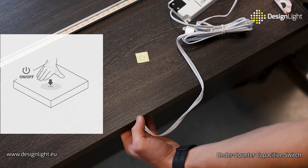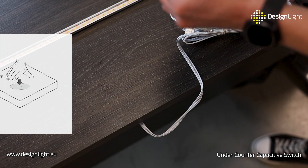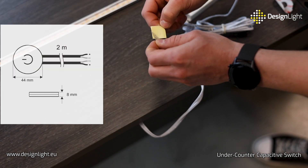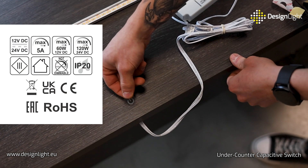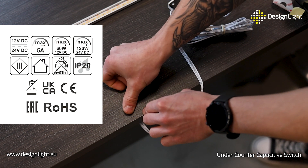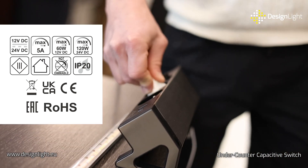A gentle touch on the surface above the under-counter switch activates or deactivates the connected lighting. The switch is characterized by its compact dimensions and can operate at a voltage of 12 volts or 24 volts DC with a maximum load of 5 amps, equivalent to 60 or 120 watts.